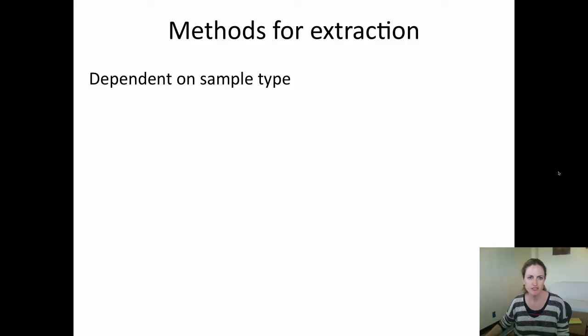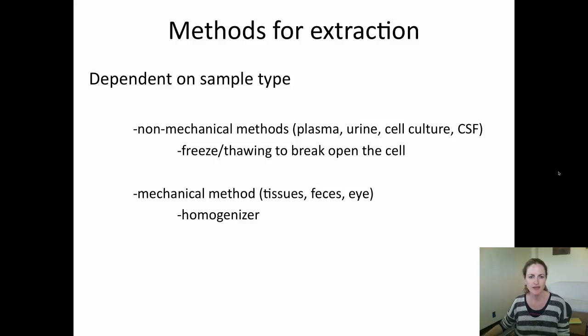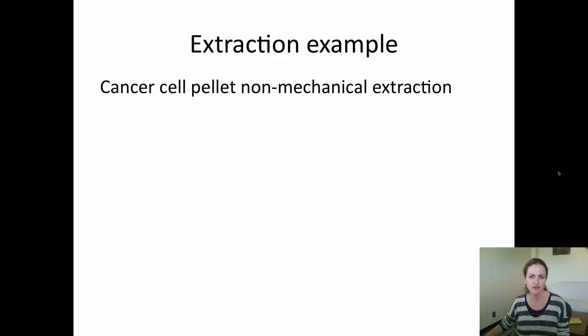The method of extraction will depend on your sample type. You can use a non-mechanical method for things like plasma and urine, such as freeze-thawing, or a mechanical method such as a bead homogenizer for tissue, faeces, and eye.